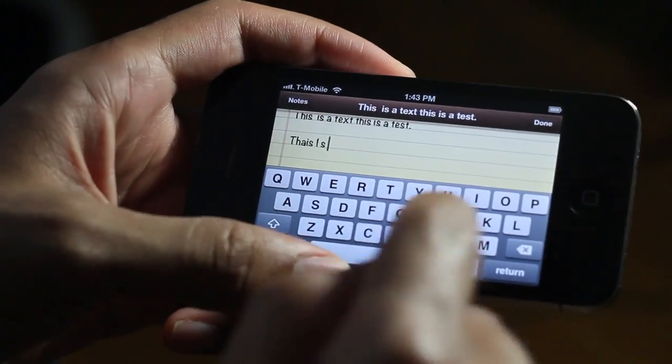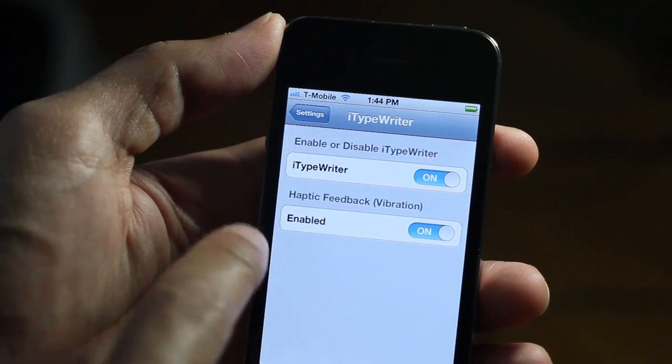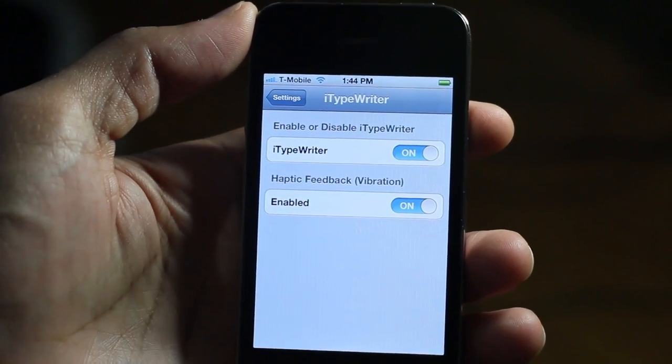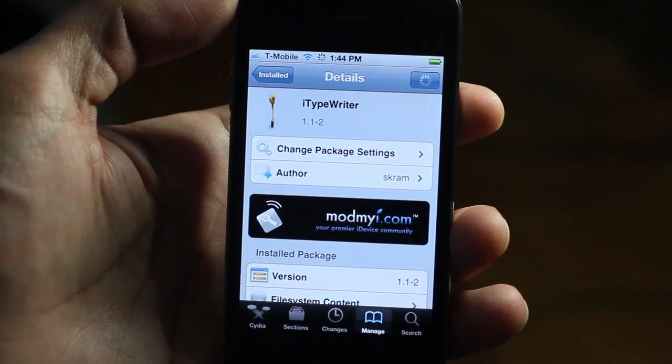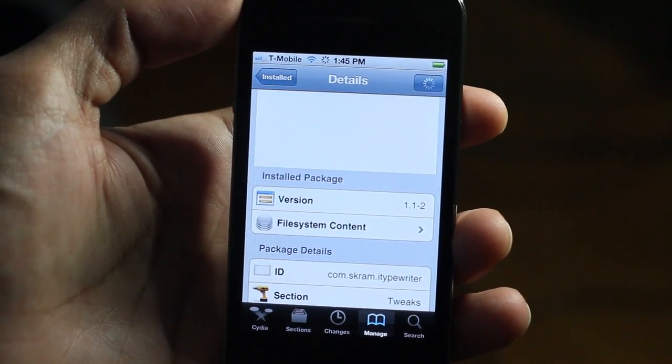Now of course this isn't for everyone — not everyone enjoys hearing keyboard clicky sounds of a typewriter over and over, ding ding ding. But for those of you who do, you can head over to Cydia and download iTypewriter. You can enable both the typewriter sound and the haptic feedback independently of one another, so if you don't want the vibration you can disable that as well.